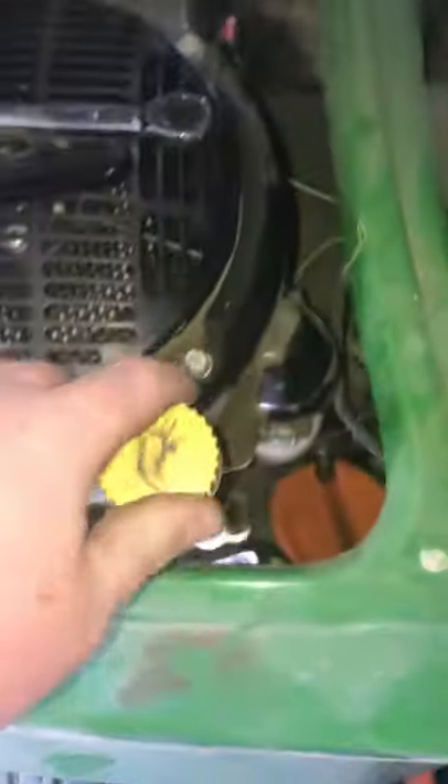You probably don't have to unscrew it quite as far as I did — I think I went a little nuts with it. You just need to make sure it's snug; you don't have to go crazy with it. As long as it's not dripping out of that spigot anymore, you're good. Next, just take your oil cap off.